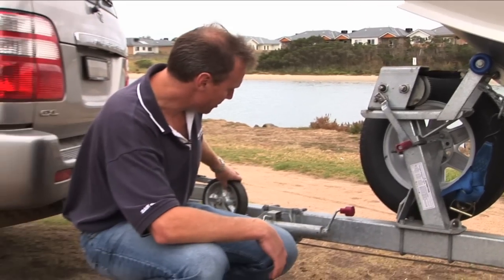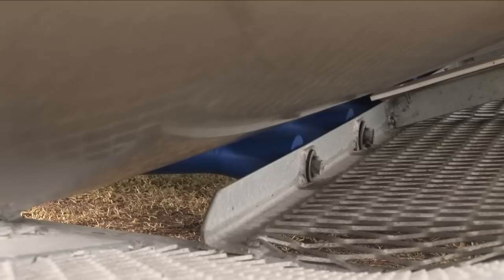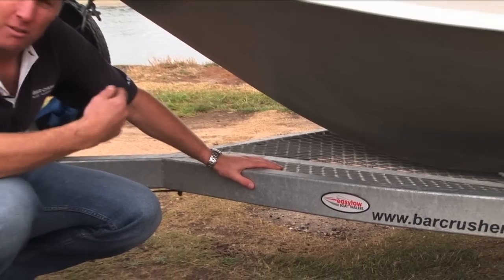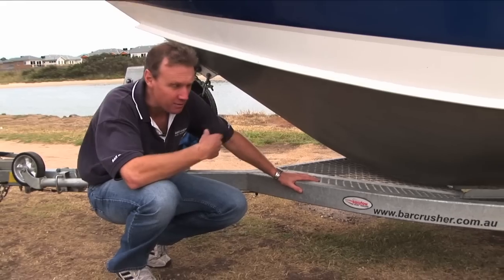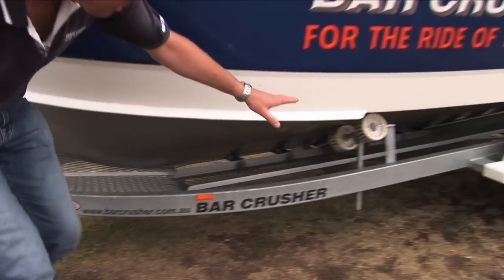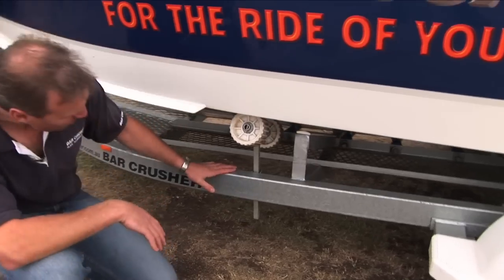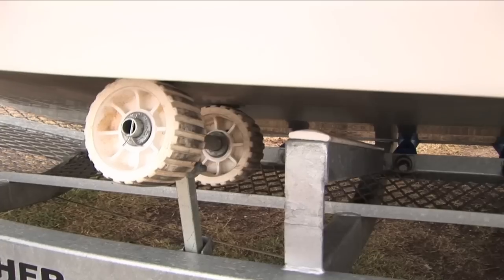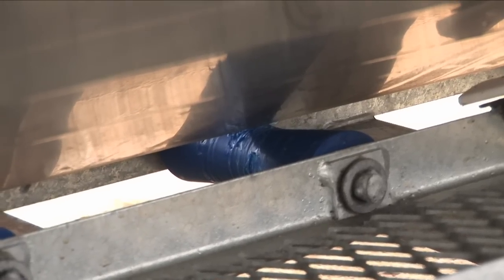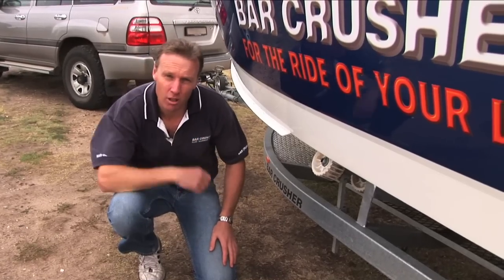It's got a jockey wheel which makes it very easy to pop on and off the ball of your car. This one's got a mesh walkway. Typically people would drive a boat like this on and off, but sometimes people like the mesh if they have to walk down the trailer for some reason. Going down here, we can see it's got wobble rollers which support the boat side to side, and it's also got a full ladder of keel rollers up the middle. Some trailers have only one or two keel rollers — not enough support. On a trailer like this supporting a boat like this, it's great to have a full ladder of keel rollers all the way up.